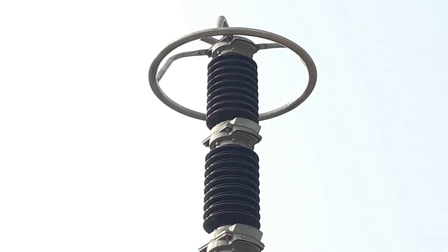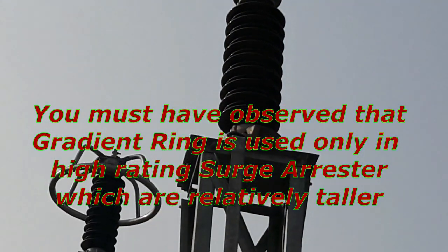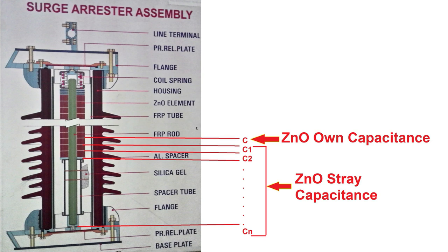Now let's look at the function of the gradient ring. Why do we use a gradient ring in Surge Arrester? Gradient ring is used only in high-rating Surge Arresters which are relatively taller. The reason is that every ZNO element stacked inside the arrester has its own capacitance C. As shown in the diagram, capacitance C is formed inside one ZNO element. But this ZNO element also forms capacitance with another ZNO element and with ground — called Stray Capacitance (C1, C2, and so on). This stray capacitance value is negligible compared to ZNO's own capacitance in short-length Surge Arresters, so voltage distribution is uniform. In long-length Surge Arresters, stray capacitance is significant compared to ZNO's own capacitance.